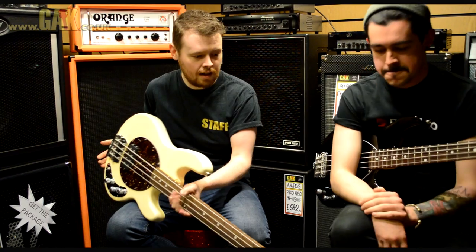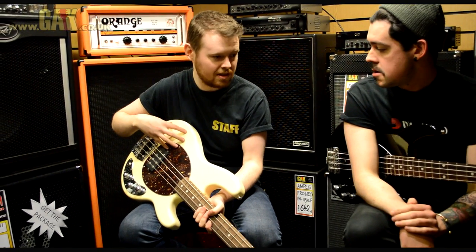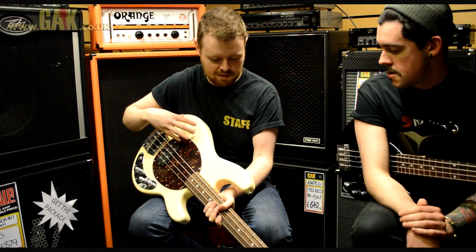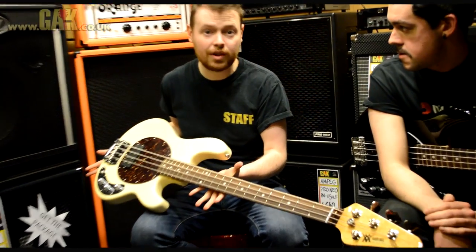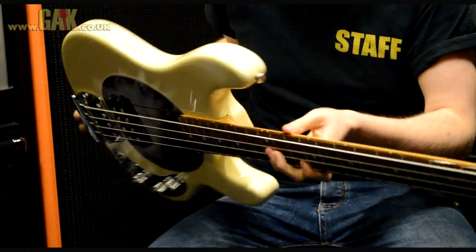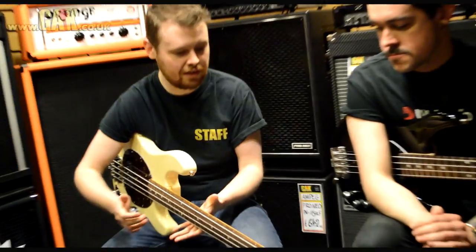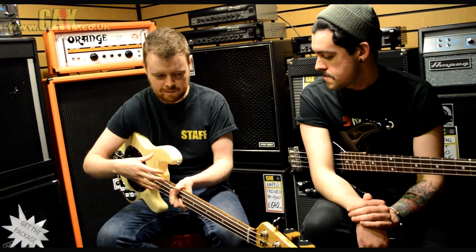Which is a limited run. This particular colour has actually no longer been made, so you can't get this colour anymore. It's a rather special vintage white with tortoiseshell guard on it. They are going to be a limited run as far as we know, but at the moment you can still get them and they do have a variety of different colours available. But this particular one has got some incredible features on it.